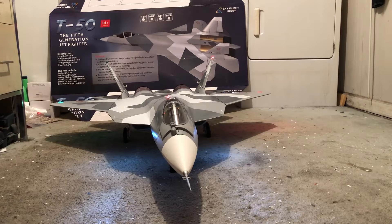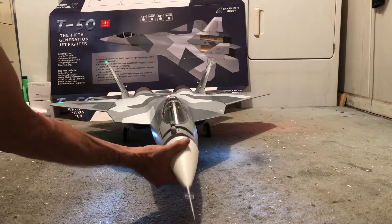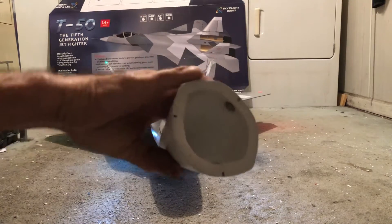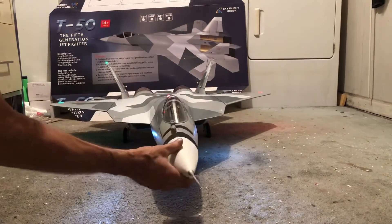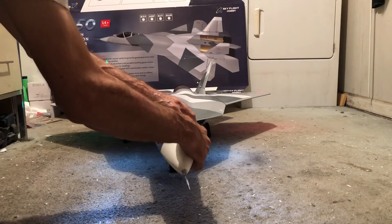Space. The final frontier. These are the voyages of the Starship Enterprise. It's a five-year mission to explore strange new worlds, to seek out new life and new civilizations, to boldly go where no man has gone before.